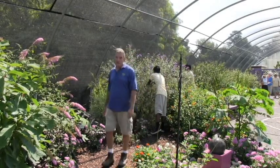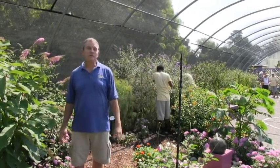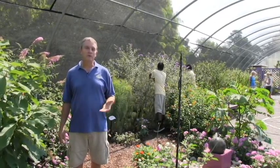Hello, today we're here in the butterfly house at the Norfolk Botanical Garden and our summer exhibit this year is Mission Monarch Project Milkweed. Our goal is to try to educate the public about the plight of the monarch butterfly and what they can do with their own garden to help out.